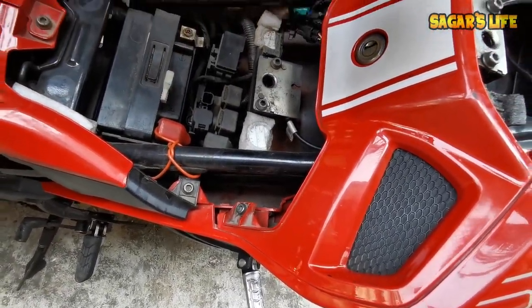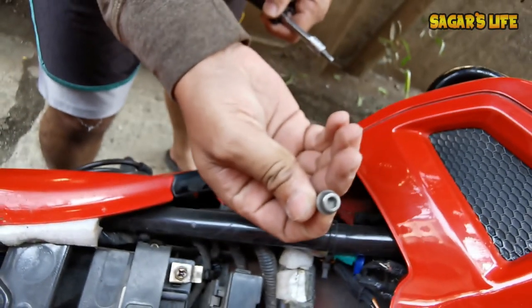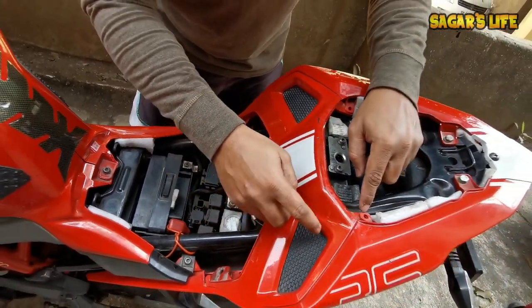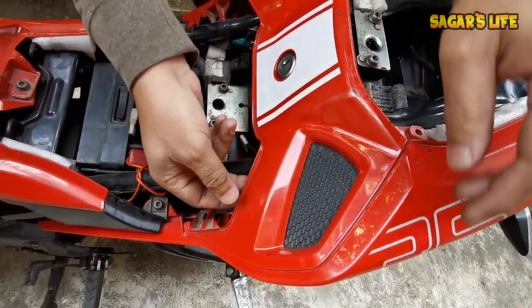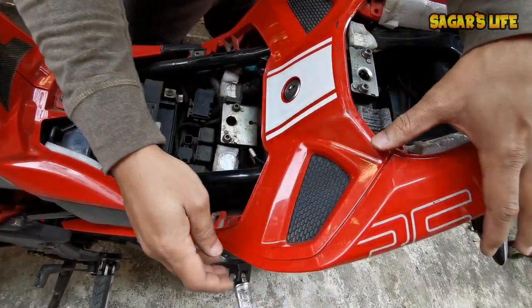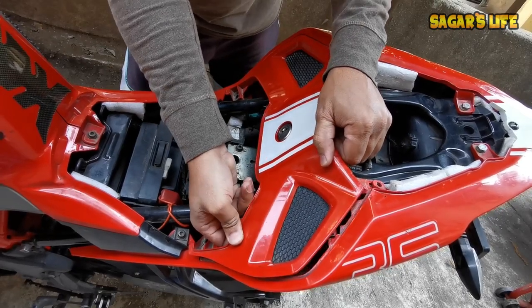Allen key number 5. Now let's remove this part with Allen key number 5. It's very careful — these locks are locked. This lock is a completely locked system, so make sure you remove it properly, because if one lock is broken it will not be properly placed.